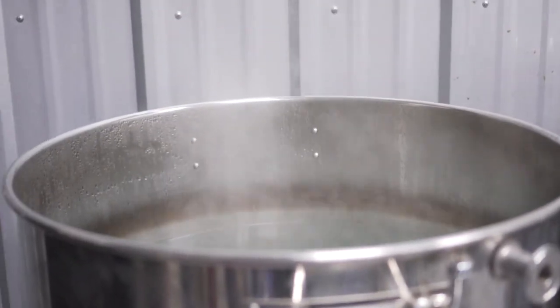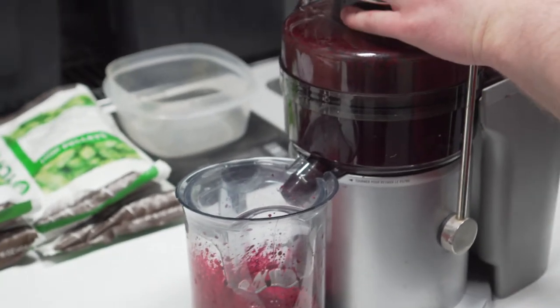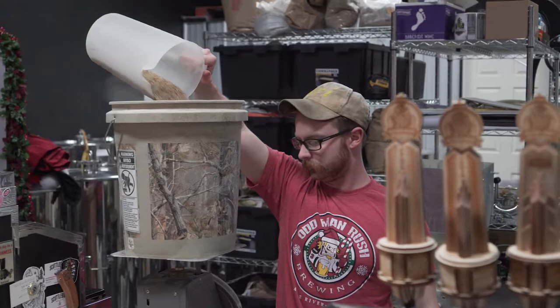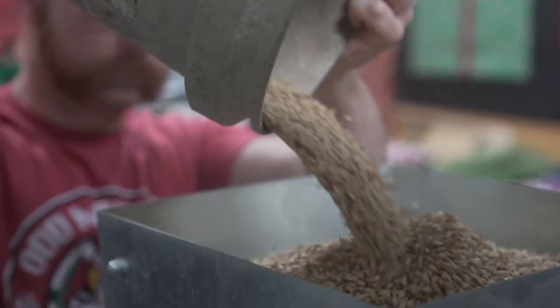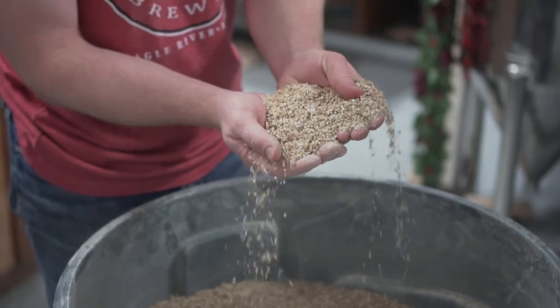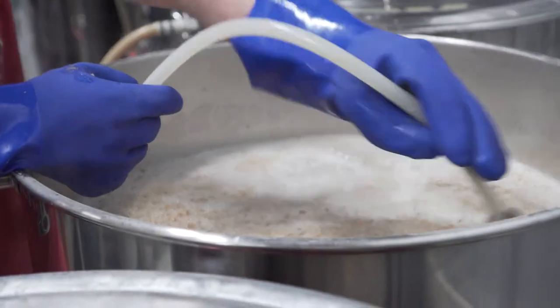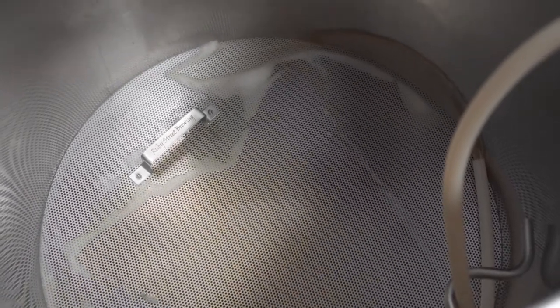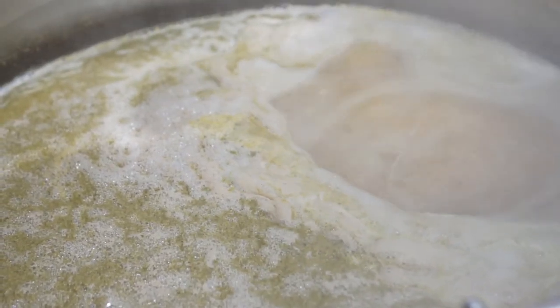Coming here first thing in the morning, I'll get the water heating up. Usually from there I'll start staging various ingredients, then measure out and crush grain. From there we mash in after the water is heated appropriately. After the mash, we pump all of the sugary water off of the grain bed and into the boil kettle, where we boil what is now called the wort with hops.